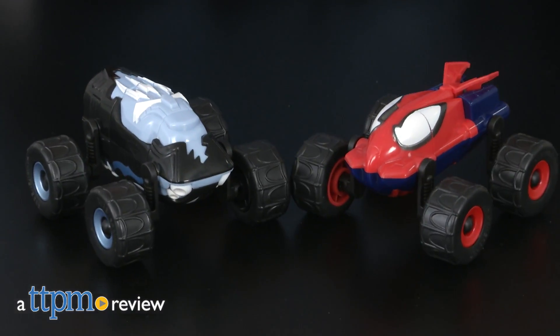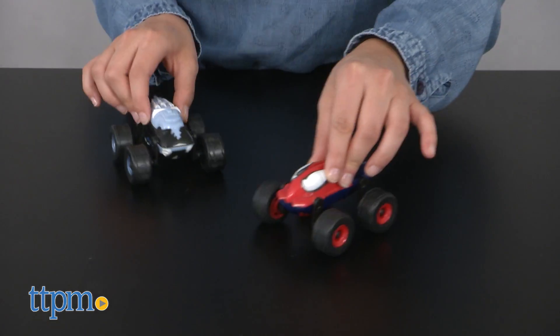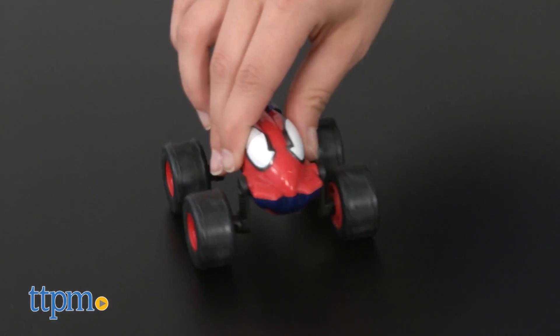Get ready to transform your fun with a cool line of vehicles inspired by classic Marvel characters. Hey guys, I'm Nolan from TTPM and these are the Ultimate Spider-Man Morph Machines from Tech for Kids, inspired by the TV series Ultimate Spider-Man vs. The Sinister Six.